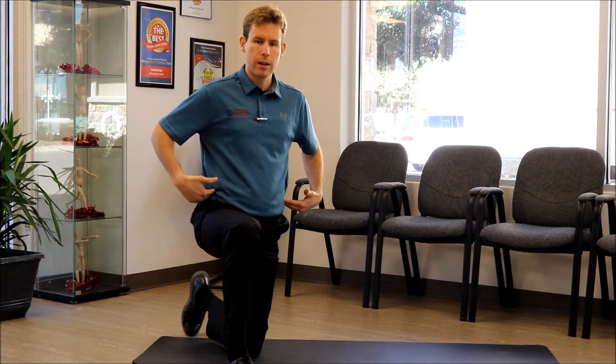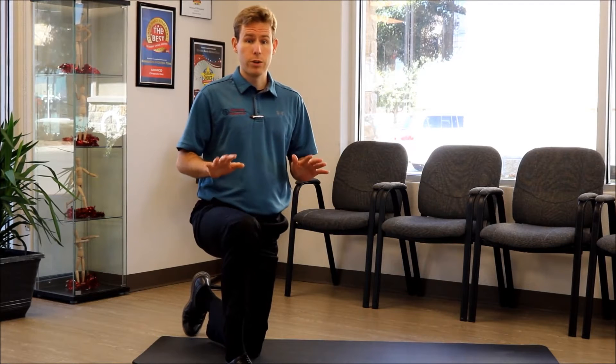Hi, this is Dr. Habe with Advanced Chiropractic. Today we're going to go over some general exercises for the low back. Now when you're doing these exercises, you want to do them in a pain-free range of motion. So if you're feeling pain with any of these, we don't want you to do them. All of these should be done pain-free.